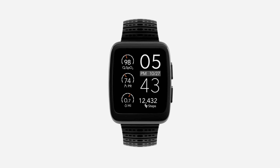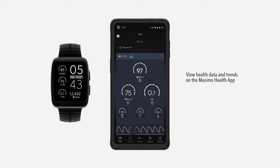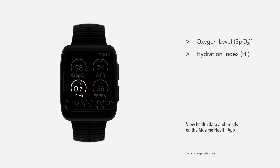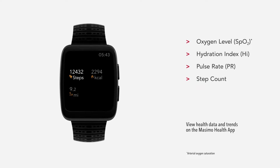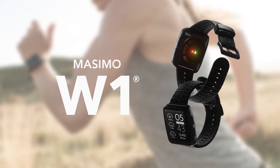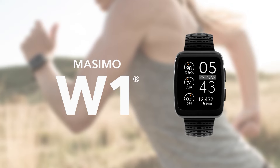Massimo W1 is a comfortable, lifestyle-friendly wearable device that continuously tracks key health data, providing a variety of health insights including oxygen level, hydration index, pulse rate, step count, and others. Massimo W1 pairs with the Massimo Health app where you can view continuous health measurements and trends.